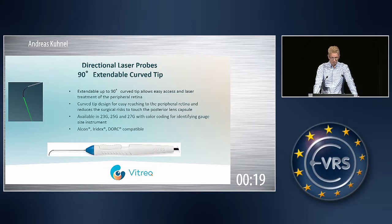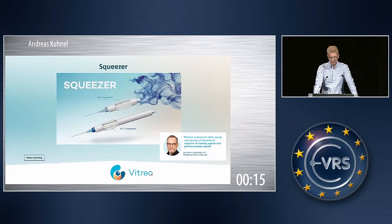Here we have also a nice picture of the illuminated version of our laser probes. We have also developed together with Professor Klaus Eckert from Frankfurt a squeezer. There are two versions available: one is for the controlled injection of dyes, and the other one is for the controlled and safe injection of perfluorocarbon liquids.